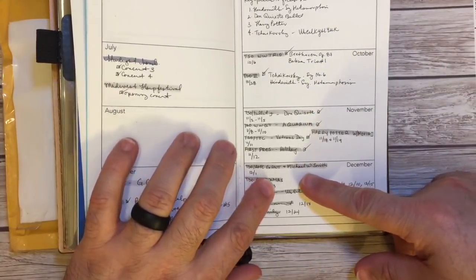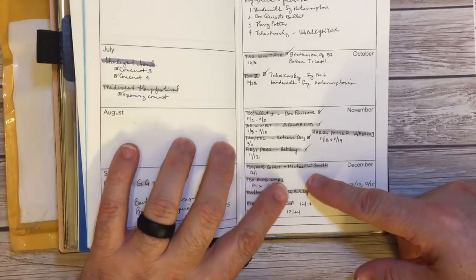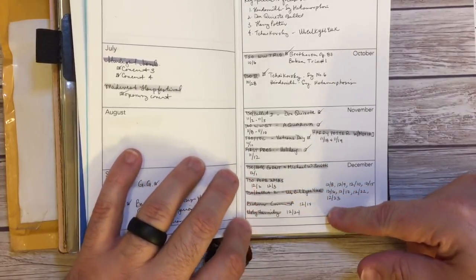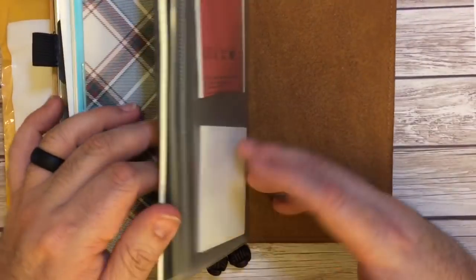Later this week I have concerts with Michael W. Smith and Amy Grant, and I also think Jordan Smith will be with them again this year — some Christmas pops and a whole bunch of that type of stuff coming up. And then a notebook.